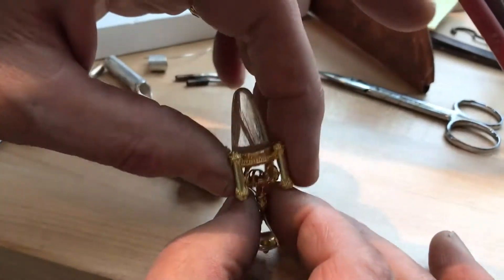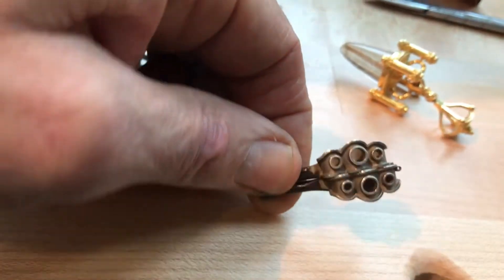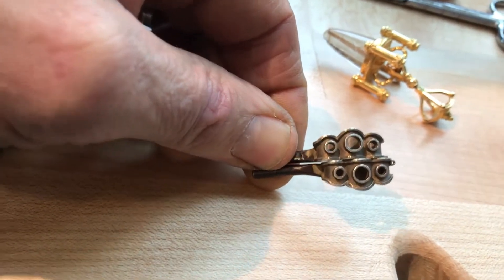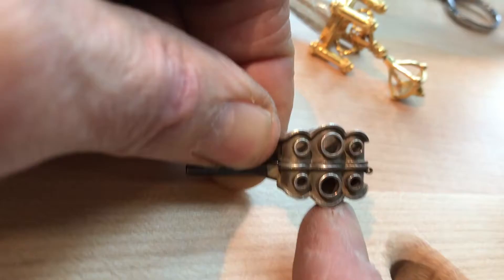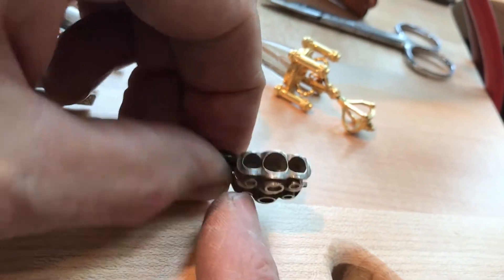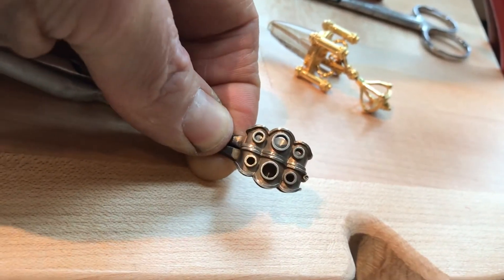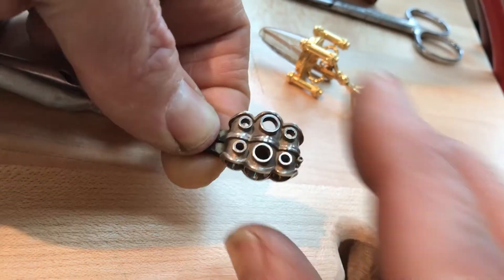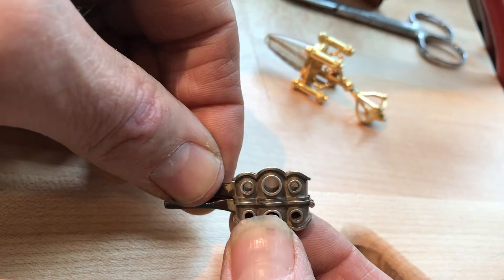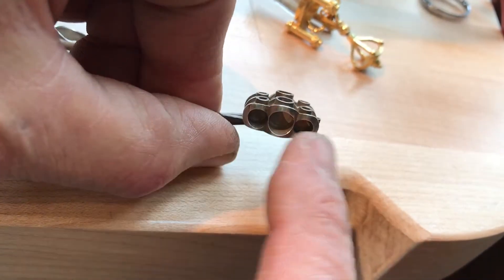I also wanted to show you another thing — this piece has about six different shapes and sizes of round tubing. We have two different sizes of bezels, and then also different sizes of the outer bit of what would be the chain tubes. This is actually a clasp, a slide catch, that I've done in silver, and then I molded it and cast it in gold for a triple-strand bracelet.